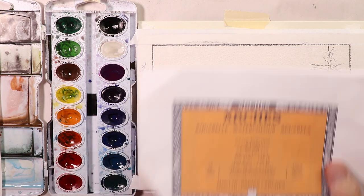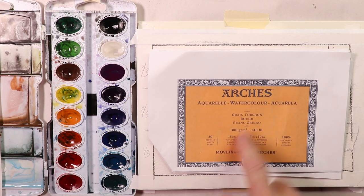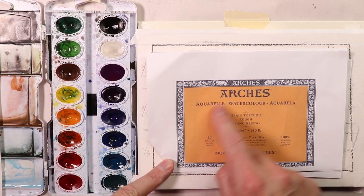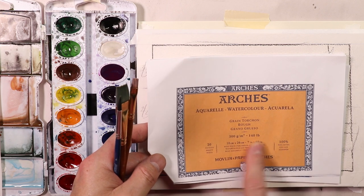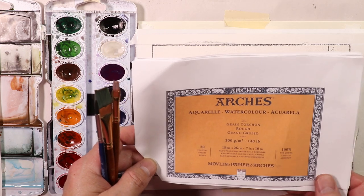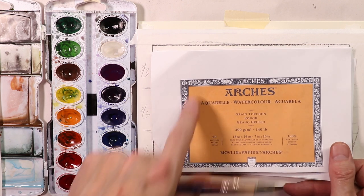Alright everybody, we're getting started. I'm using Arches Paper, orange cover. This is Arches Rough, 300 gram, 140 pound. If you're going to look up Arches Paper online or go to your local art supply store, all you have to do is look for the orange cover. The orange cover shows you the proper paper you need for this painting, which is rough paper — Arches, 300 gram, 140 pound. It's cold press paper. Look for the orange cover — that's all you need to know.